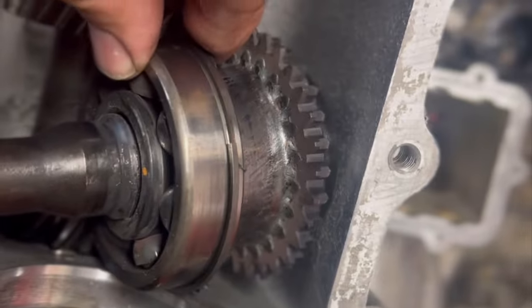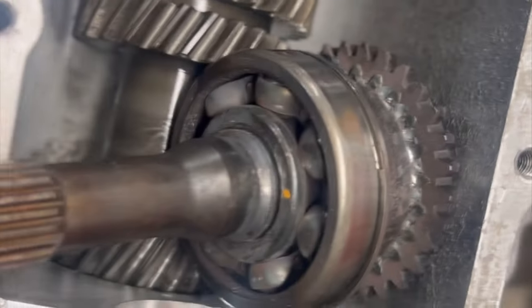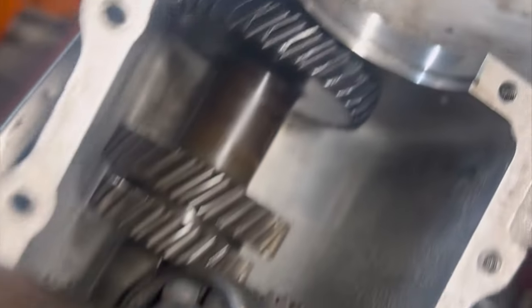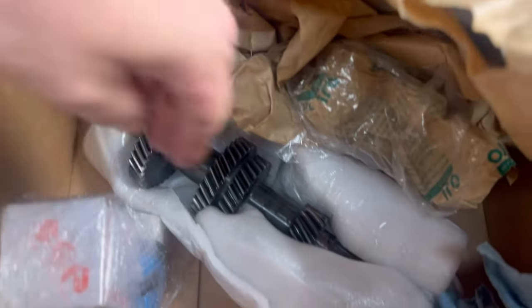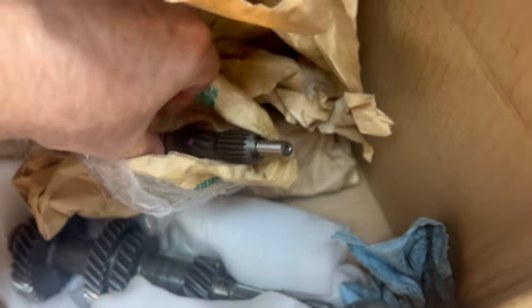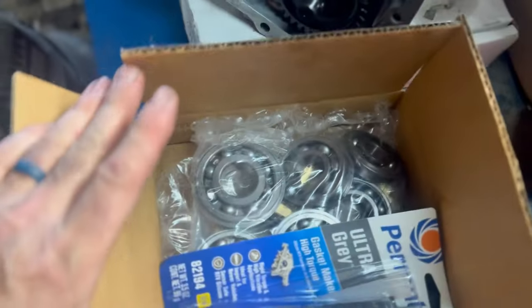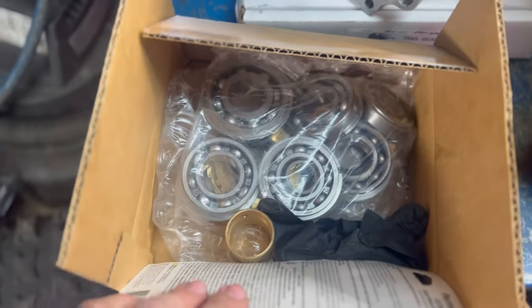As you can see, we smoked that input shaft - the front bearing is gone and it messed this gear up too. We're going to change all that out. Brandon sent me a brand new shaft, a brand new input shaft, and all the new made-in-Japan bearings and everything I need to rebuild this transmission.